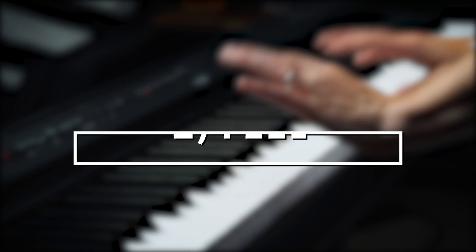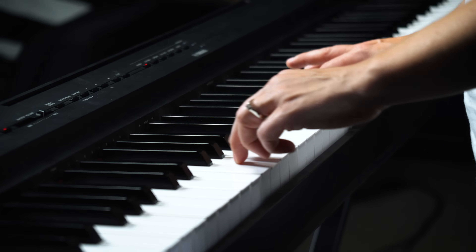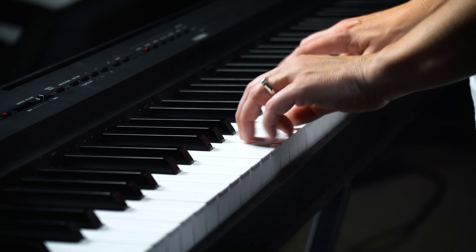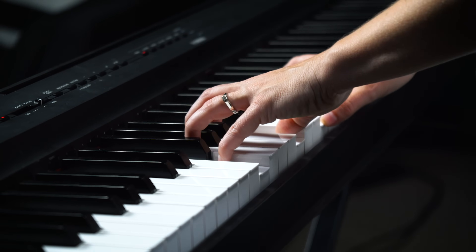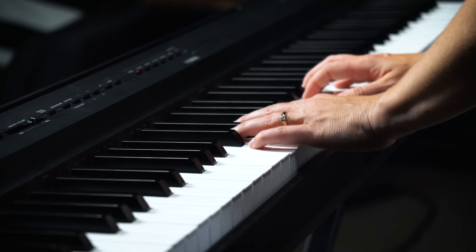Then move on to feel — how does it feel under your hands? This one feels really good, I can get a good range of dynamics, I love that. The keys feel nice under my fingers and the amount of pressure I have to place to play is perfect. And then the third thing is features.